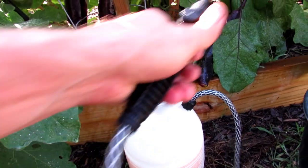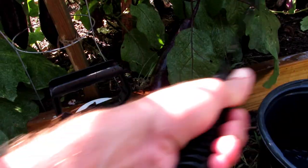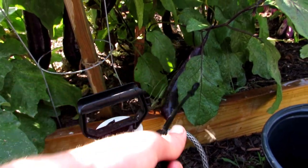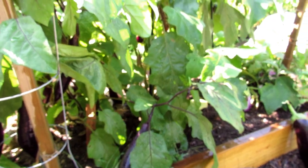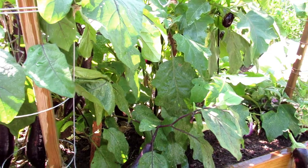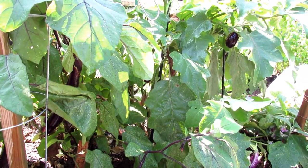What you're doing here is spraying the undersides and topsides — any soft-body insect, even the flea beetles, don't like that oil, don't like the scent, and that helps repel them from your plants. You would do this every seven to fourteen days depending on need. These plants stayed nice and healthy following that method, and they're producing well into September.